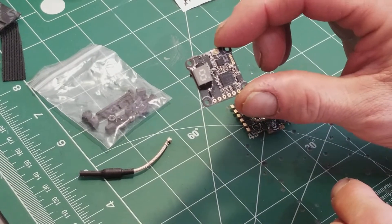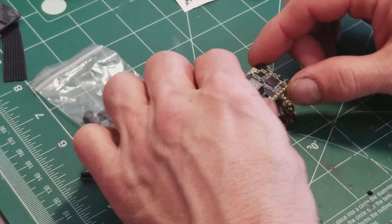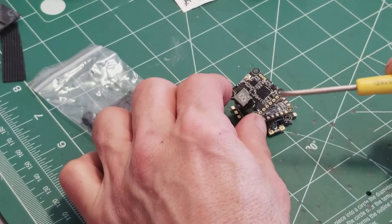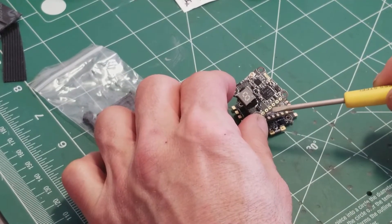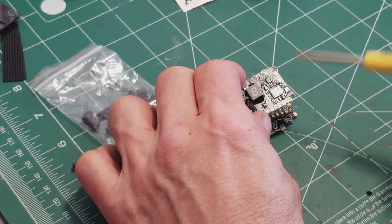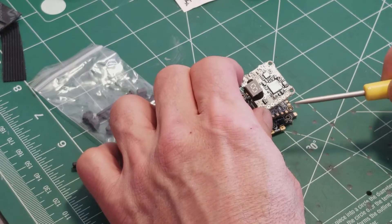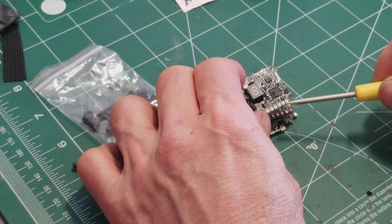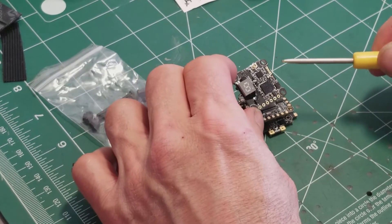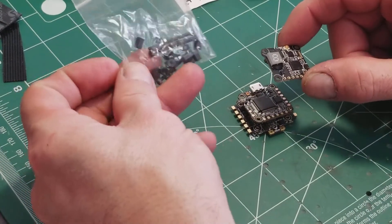The third component is the video transmitter, which can go in pretty much any direction. It'll probably end up oriented so you can read it straight from the back. You'll need to solder a few wires from it to the board, and the kit comes with all the standoffs needed to complete the stack.